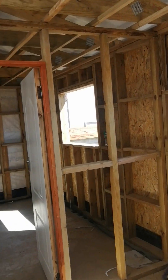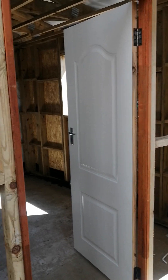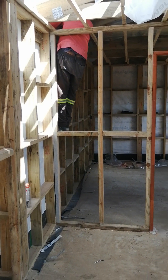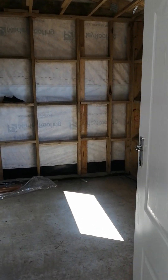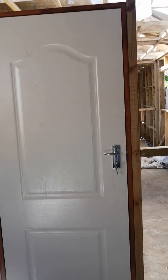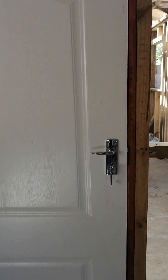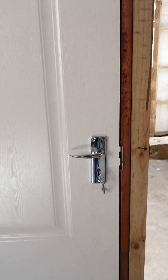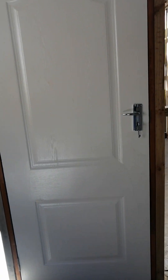The doors — we have solid doors. These are the doors that we provide as the inside finishing. This door has already been installed. It's closing, opening, and locking without any problem.